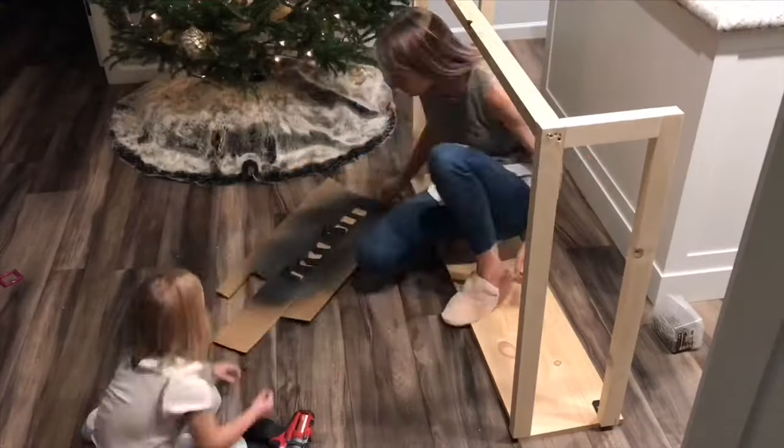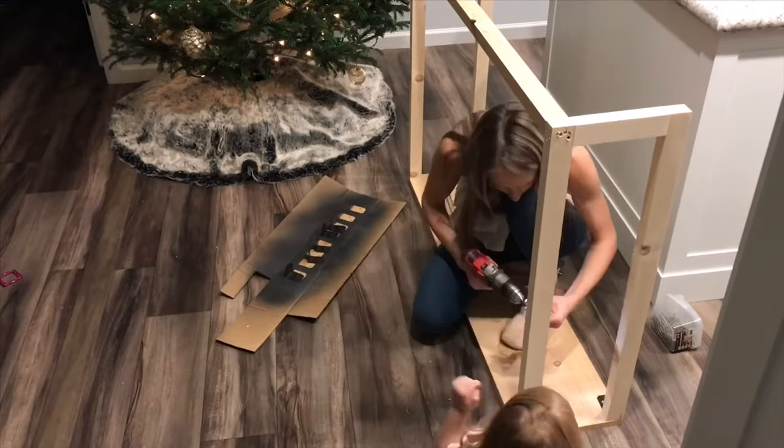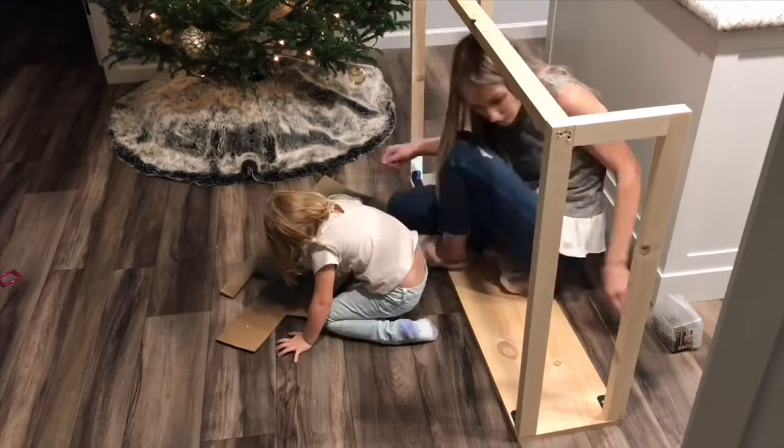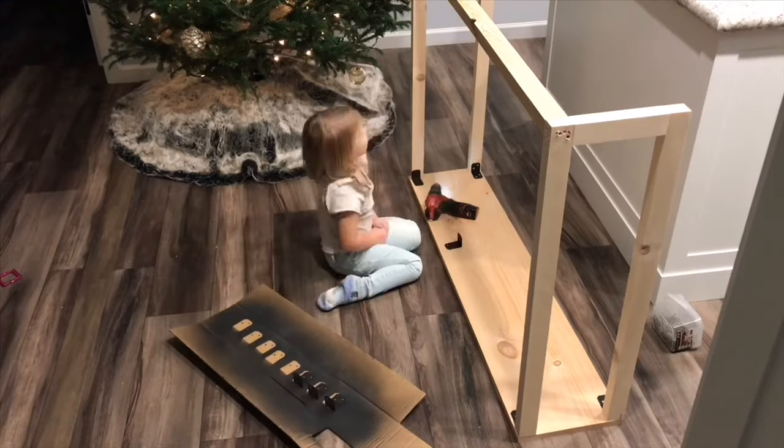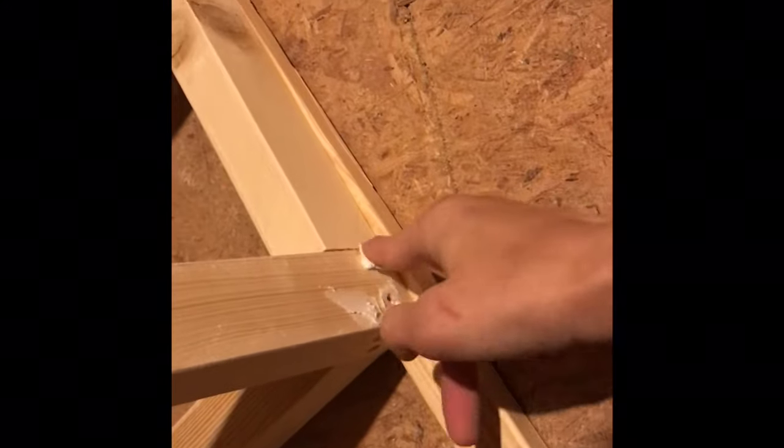The easiest way to put the top on is to flip the table over so everything is aligned and it's much easier without having to hold anything. Before putting the table together I spray painted the brackets. I then filled in all the holes, and the next morning I went in and sanded down the whole table — the bottom and the top.